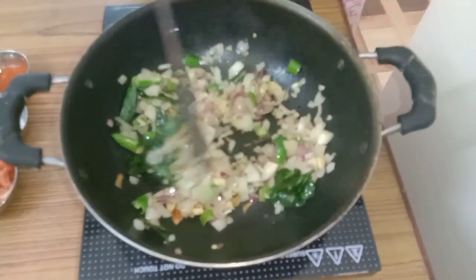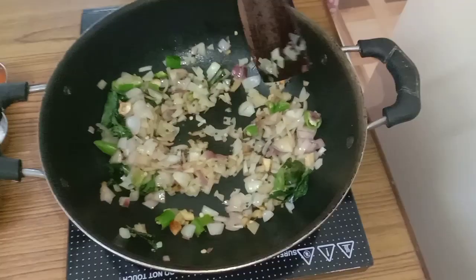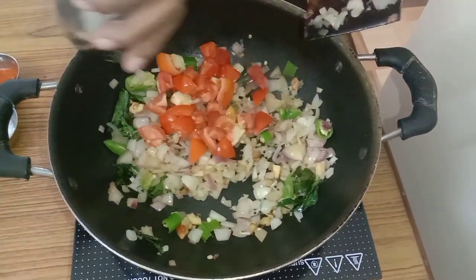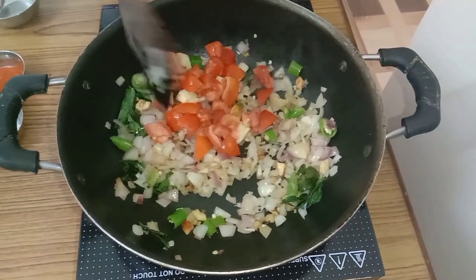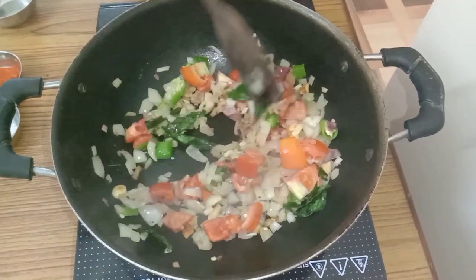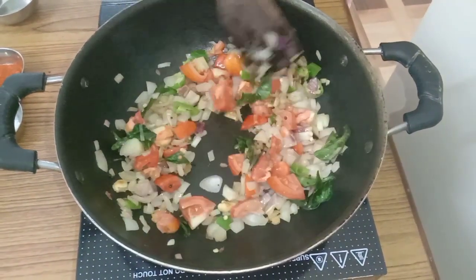Fry well. When the onion turns brown and gives a good aroma, that time add the chopped tomato. And again fry well until the tomatoes become soft.